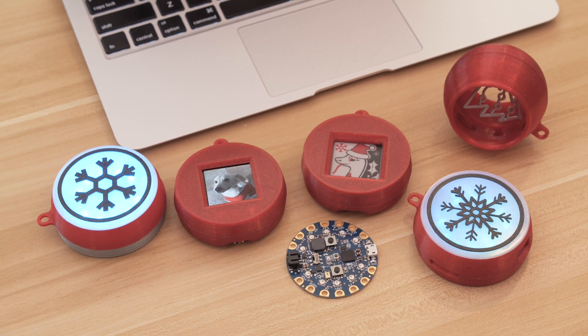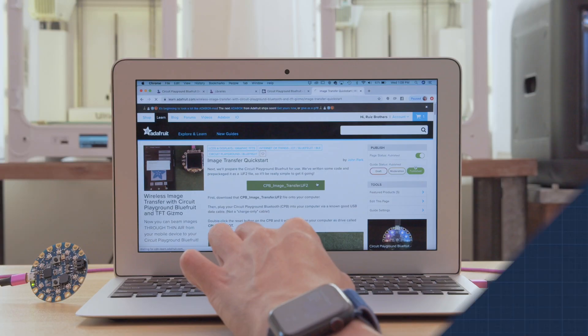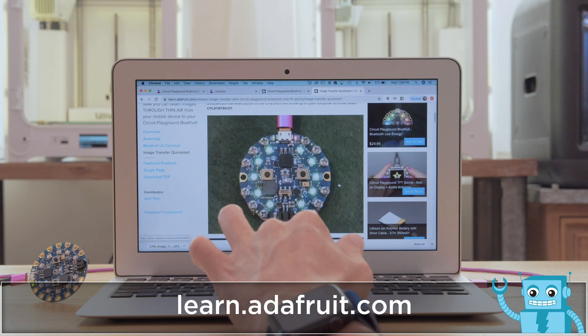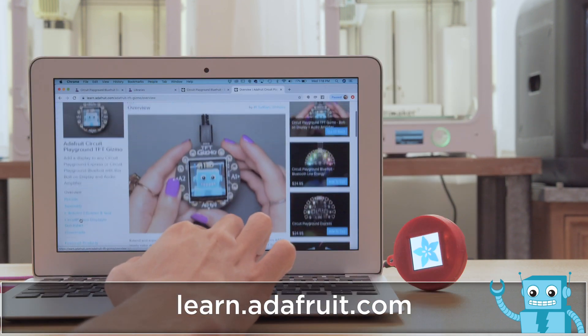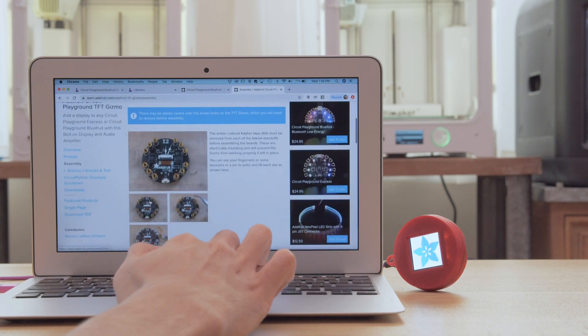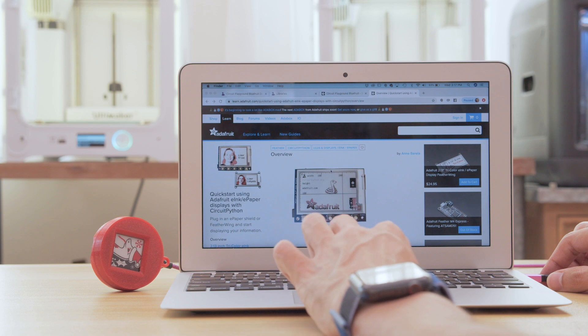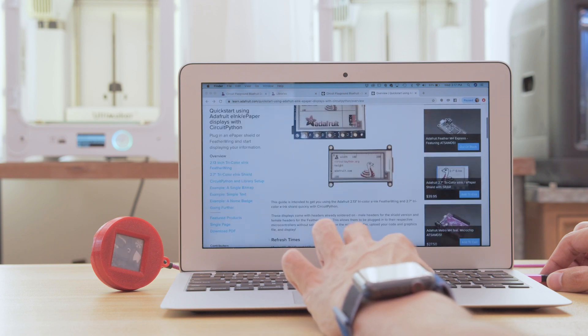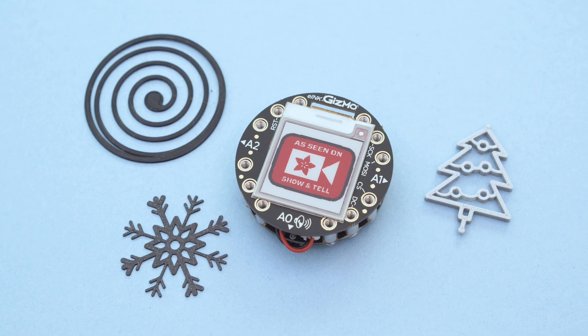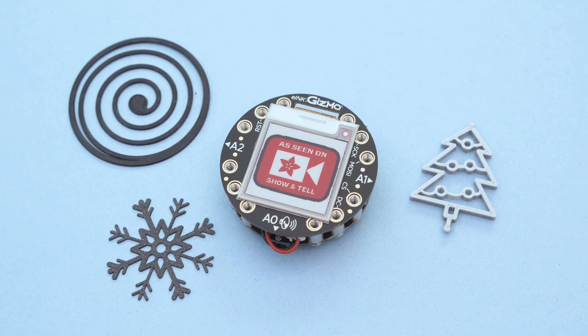For wireless image transfer over Bluetooth, be sure to check out the learn guide. The learn guide for the TFT Gizmo has a quick start for using it with Circuit Python. We also have a quick start guide for the e-ink displays with ready-to-go Python code. If you have any projects you'd like to share, we invite you to the Adafruit show-and-tell livestream.